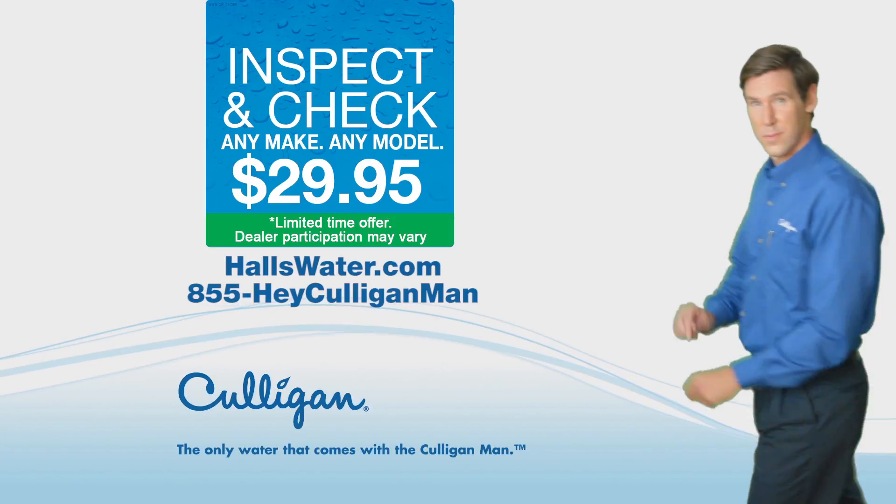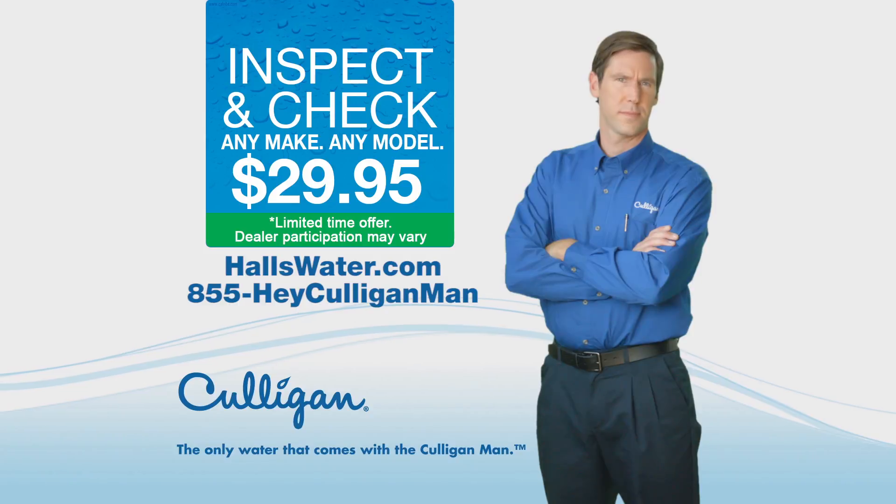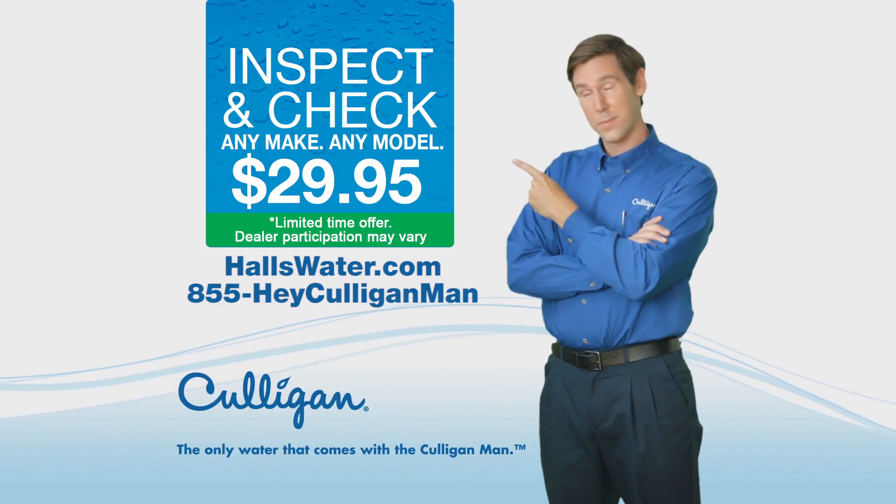The only water that comes with the Culligan Man. Culligan Inspect and Check. Just $29.95. Any make, any model. See Hullswater.com.